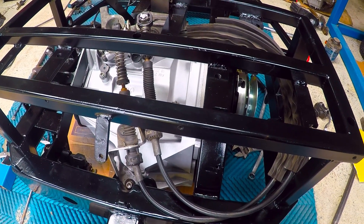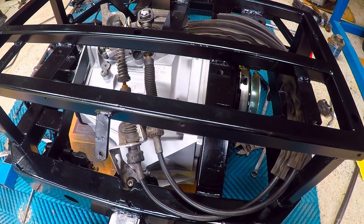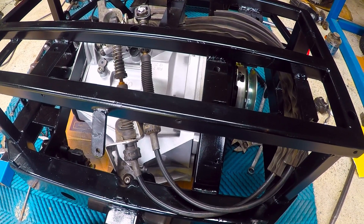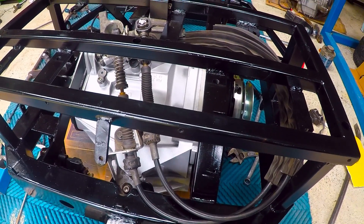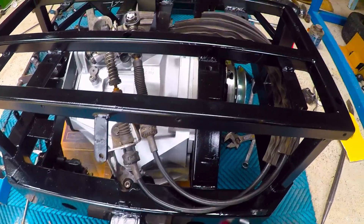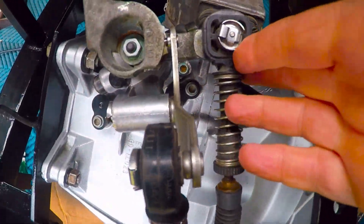What this gearbox allowed me: firstly I had reverse; secondly I've ended up with an LSD so I can drift; and thirdly I don't have to worry about gear ratios because I've got 6 gears on the motorbike engine and I've got another 5 here, so pretty much the gear selector gives me a huge range.